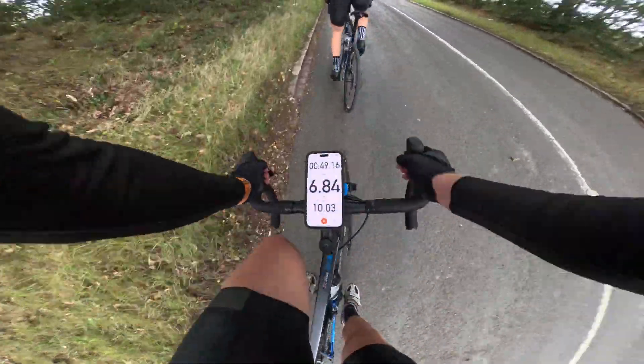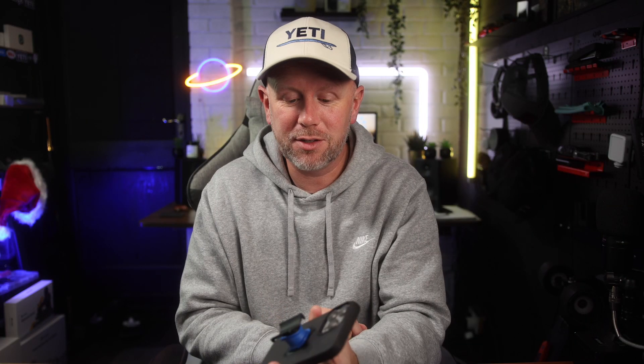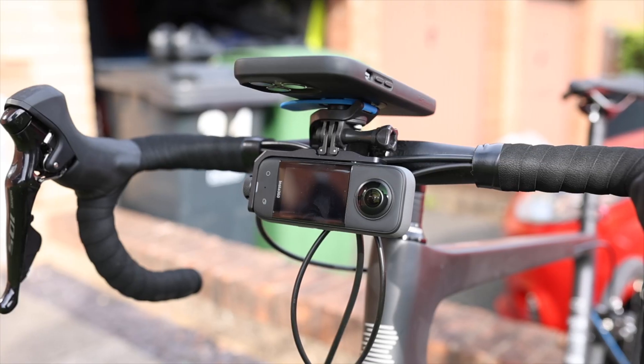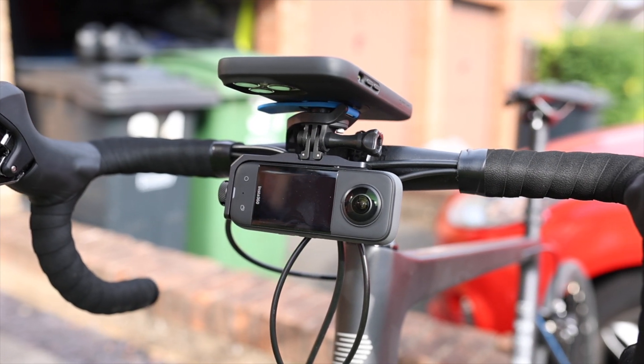They are so strong, and you've probably seen them on Instagram — they push them pretty hard, but for a reason: they're very popular and very good quality. All you have to do is push and twist to take it off. There are different mounts — I've got an out-front mount as well on the road bike. I fully recommend these cases from Quad Lock.